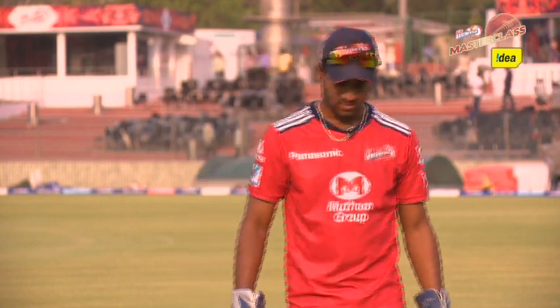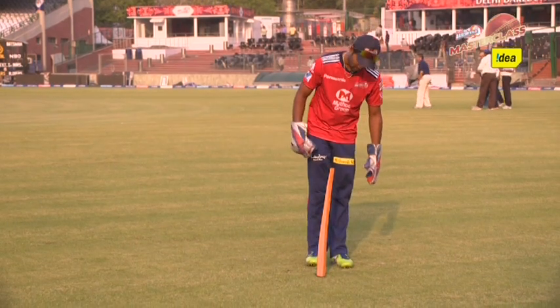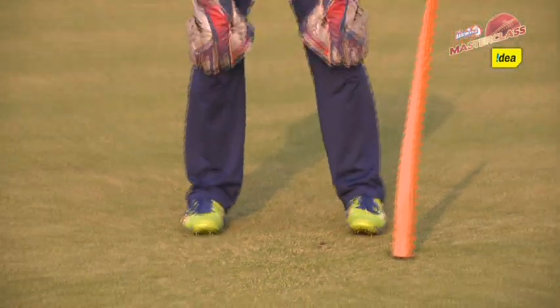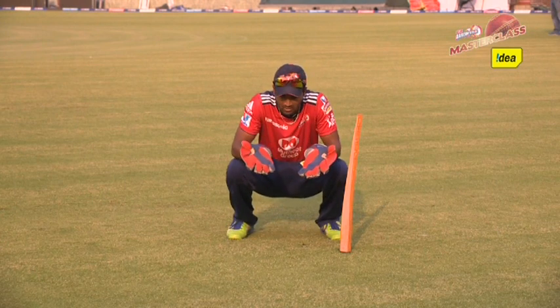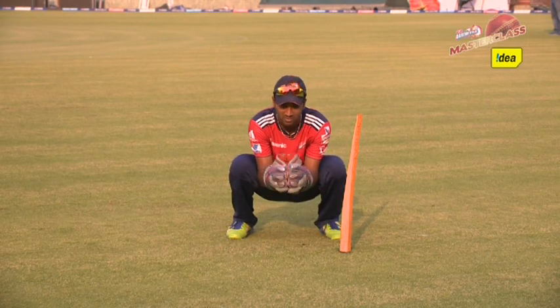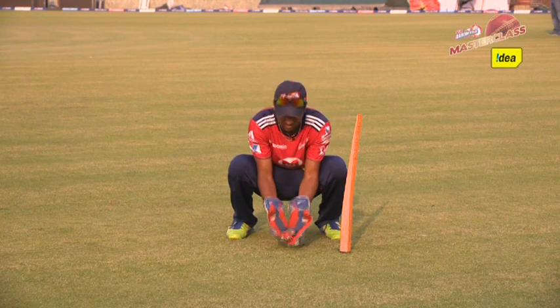The first basic thing is your feet movement. You need to mark your guard just outside the off-stump. Keep your left leg outside the off-stump mark. Take your stance, keep your gloves down, open your fingers. This is a very crucial thing in wicket keeping — you need to open your gloves when you squat down, so that it will be easier when you receive the ball.